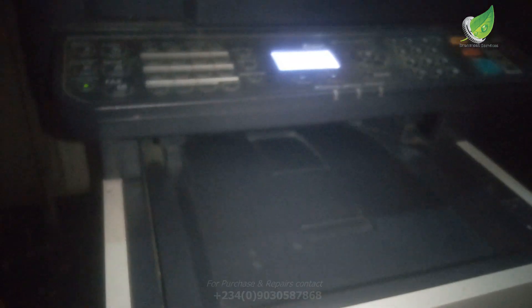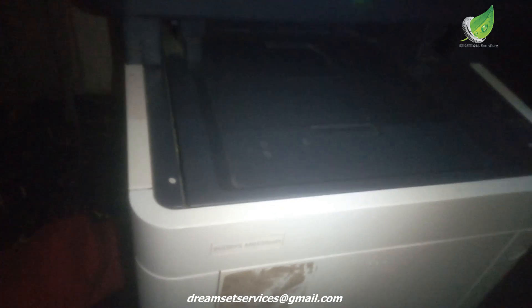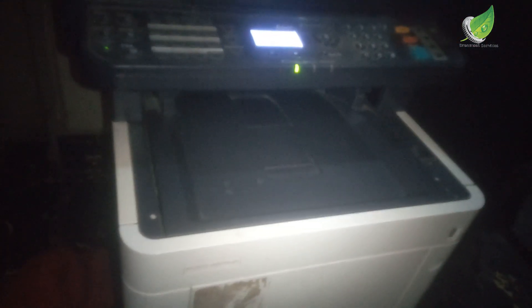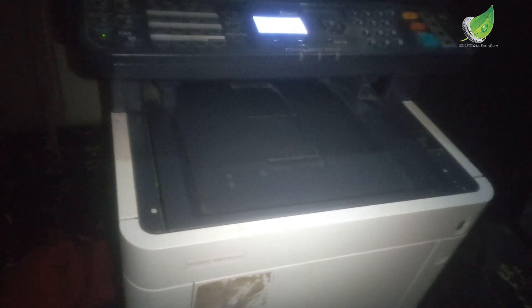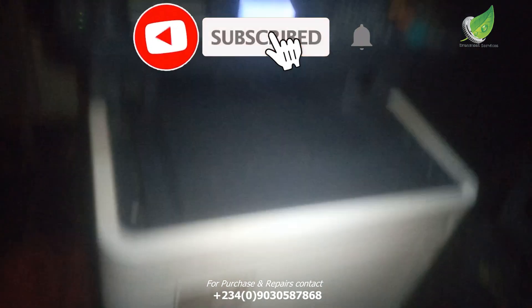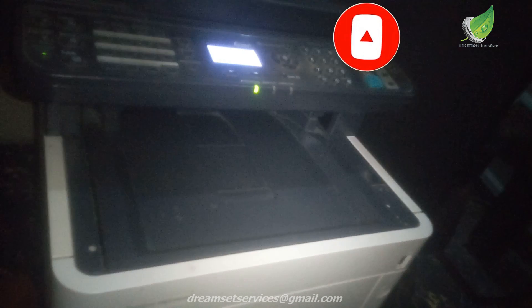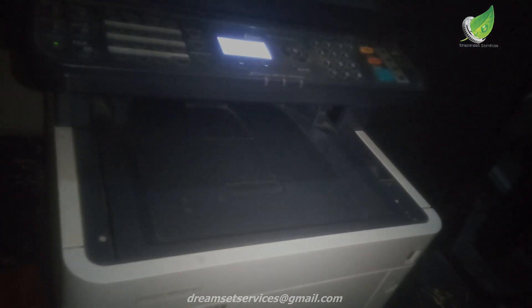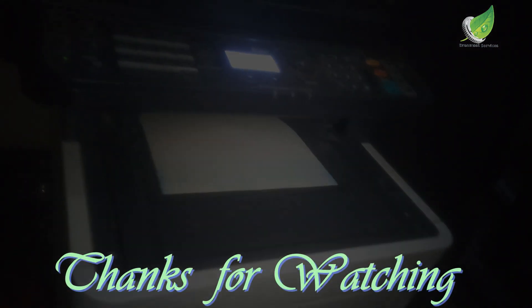In case you haven't already, like and subscribe to the channel. I have great videos on how to fix all kinds of office equipment on this channel, so do well to subscribe. I'm waiting for the test print to come out to show you that this problem has been solved. It's actually a minor issue and it has to do with the waste toner sensor. That is it folks — I'll see you some other time.